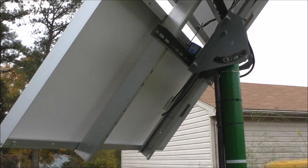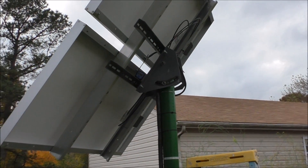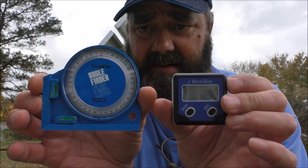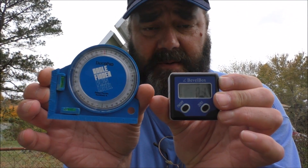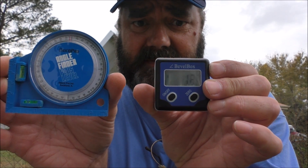That's a 37-degree angle right there, y'all. I just wanted to show y'all that. Get yourself a digital or analog dial-type angle finder or bevel finder — great tools to use when setting the angle of your solar panels for the time of year. Thank you all for watching, please subscribe, give me a like or dislike, and any questions — just give me a holler. Y'all take it easy.